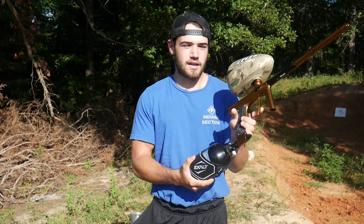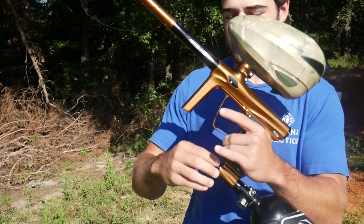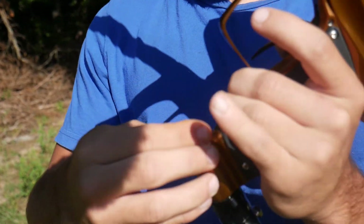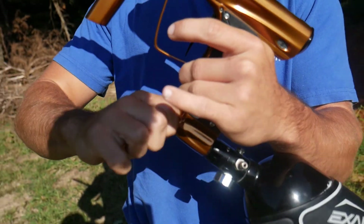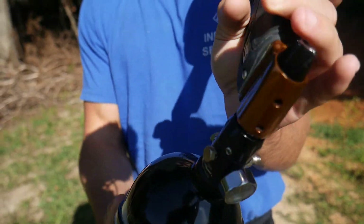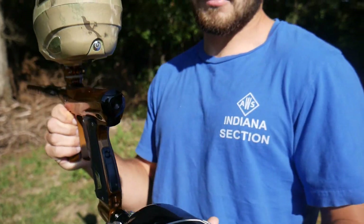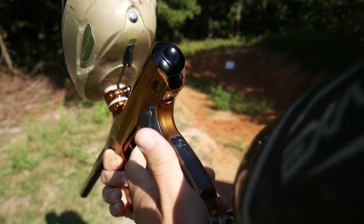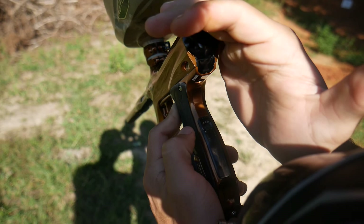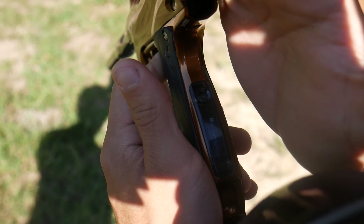We're gonna run it through its paces so you guys can see what it's all about. I'm gonna gas it up and show you that there's no leaks. Then I'm gonna show you how the board works — you can see it lights up and functions.